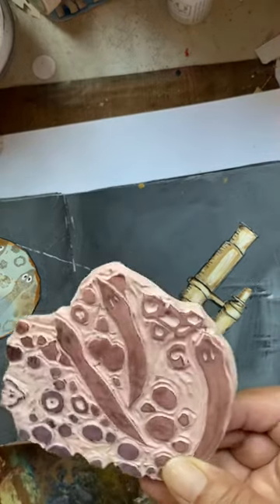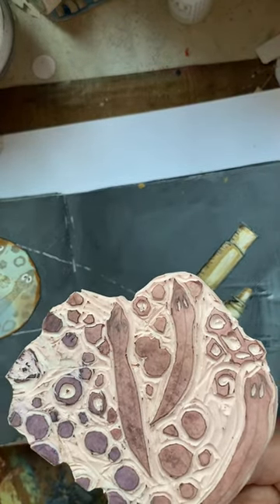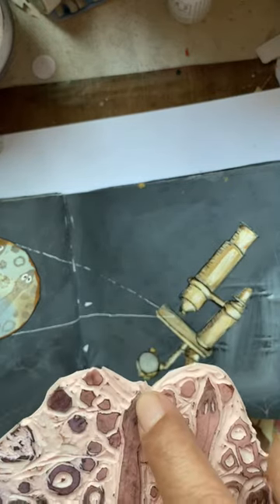And this one, I made a stamp. It has these flatworms. If you cut them — like, if you cut it like that, then it'll split and make two.